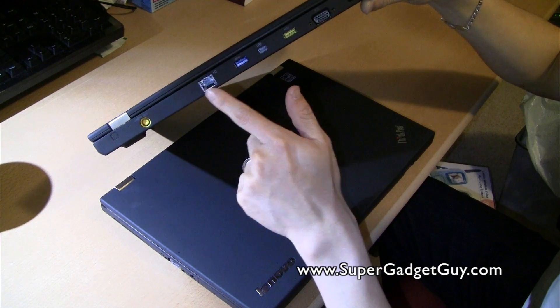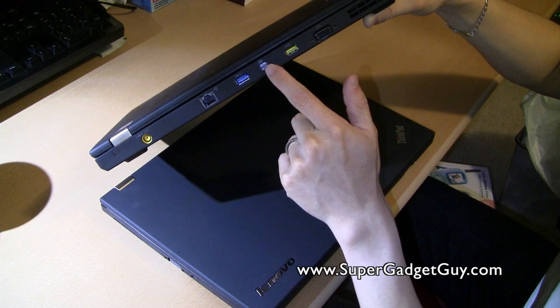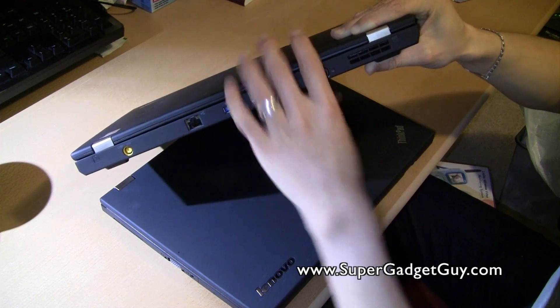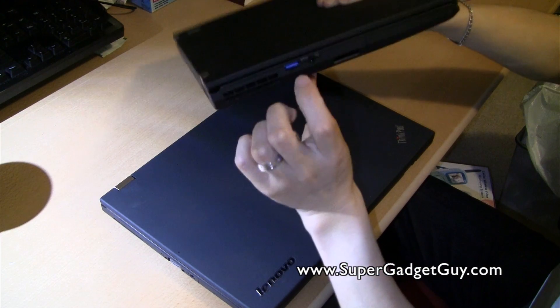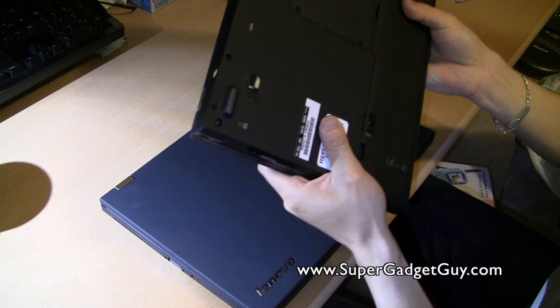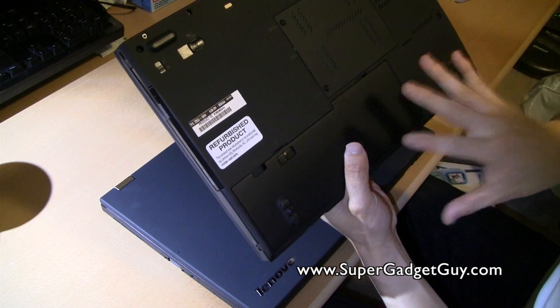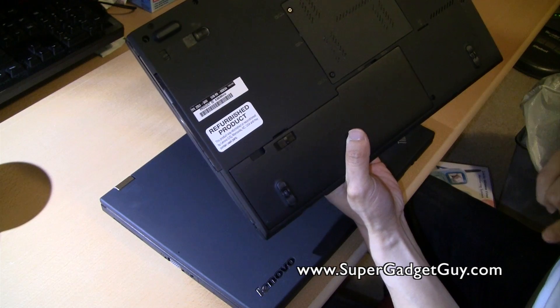Finishing the T430S port tour: you have Ethernet, USB 3.0, DisplayPort, a USB-powered port, VGA, and another USB 3.0 port. Even though I said everything is the same as the T430, the battery is not.